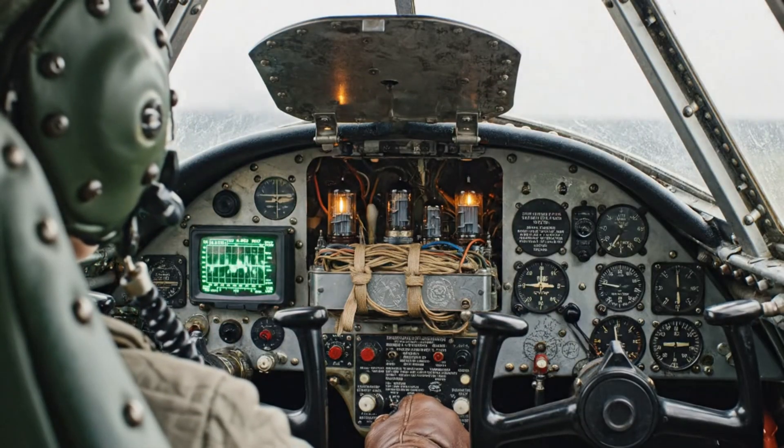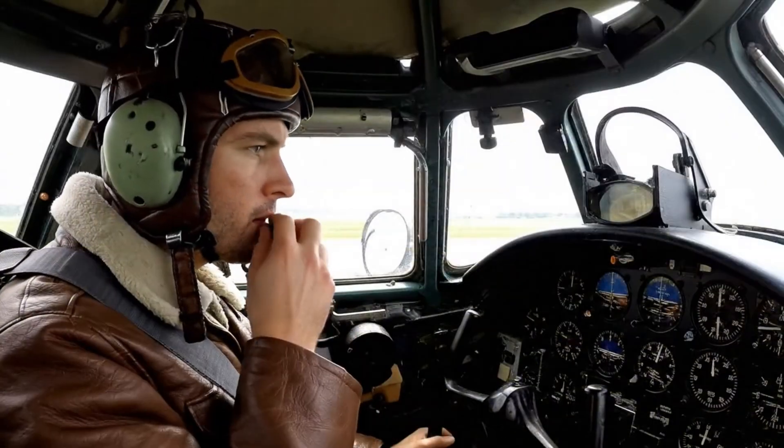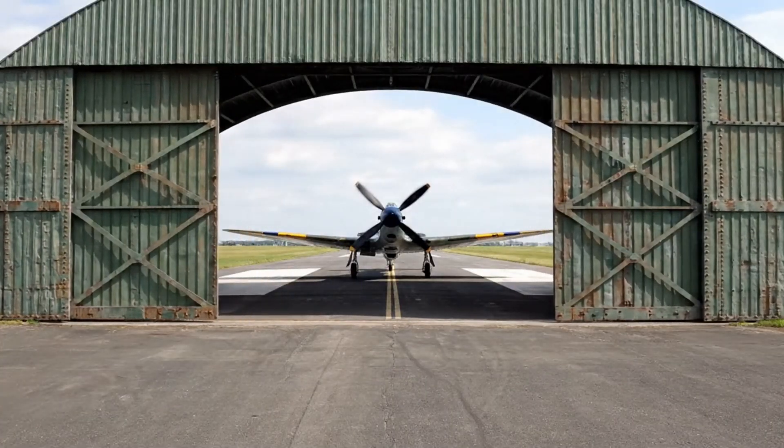Sniper 30. Royal Air Force 231, you are cleared for immediate take-off, wind 290 at 5. Roger, cleared for take-off — 231 airborne in 1 minute.